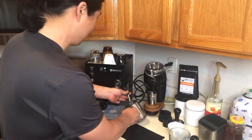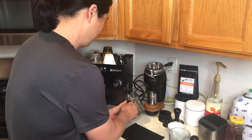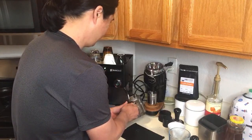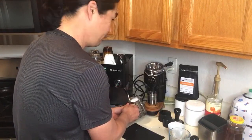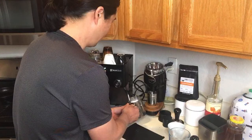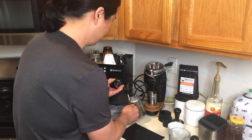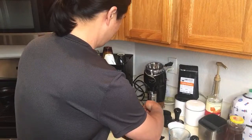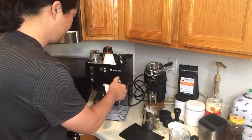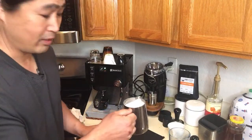This is not like the Breville Barista Express — this is really powerful. It's going to be ready in no time. The milk is already getting hot. Pretty much done — that's it. Make sure you wipe it clean and flush it, then shut it off. The milk is nice, silky, and creamy.